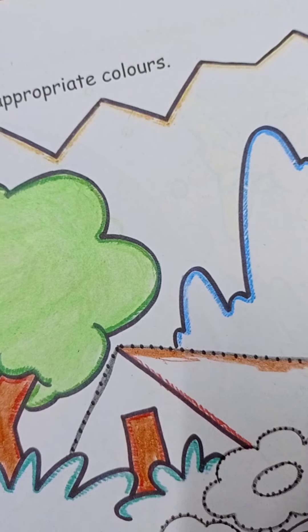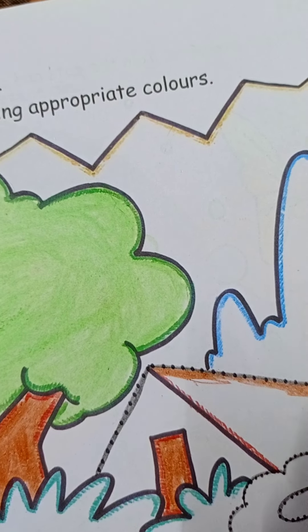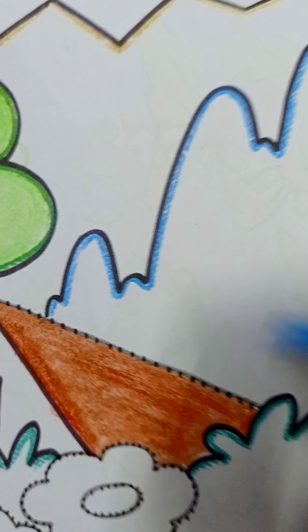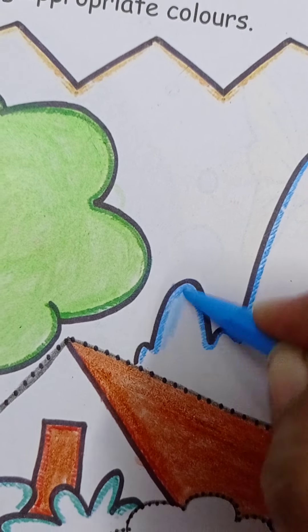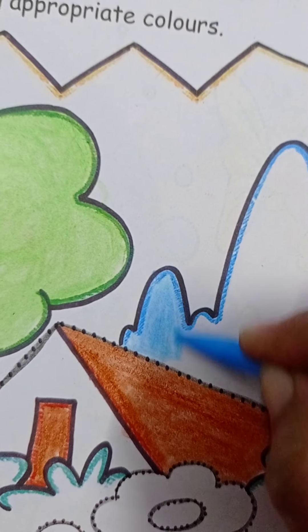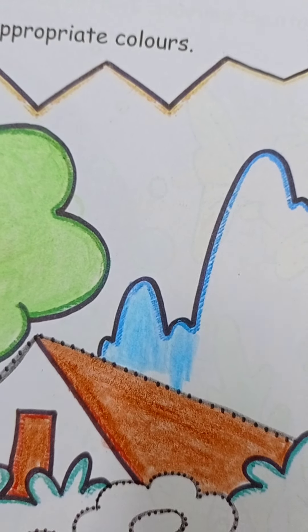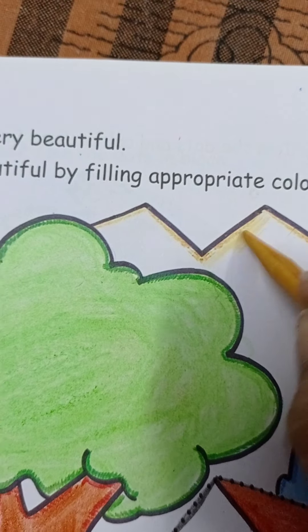Be very careful not to take the color outside the lines. We have to make a very nice color because we have to make the landscape attractive. Now we use blue color — sky blue for the sky. After this color, we use golden color for the mountains.